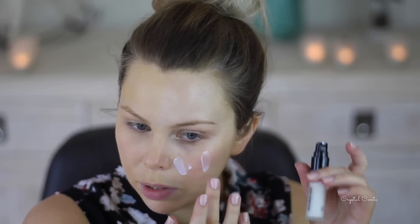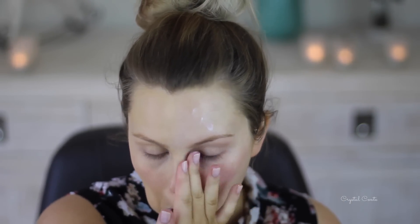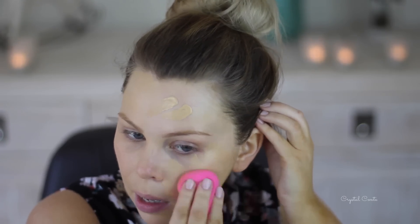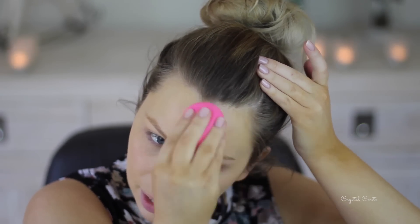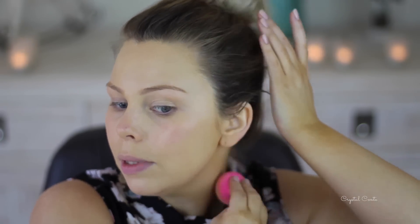I didn't put a primer on — I'll put a primer on this side. I'm going to put a primer on this side of my face and I'm using the Hourglass Mineral Veil Primer. I probably took too much. So now for this side — I'm just dabbing it on, I didn't want to pour it on the back of my hand — and then just blending it out. This will be interesting to see what it's like with and without the primer. That primer is amazing. It looks like it kind of looks better without the primer but that side has had more time to settle.